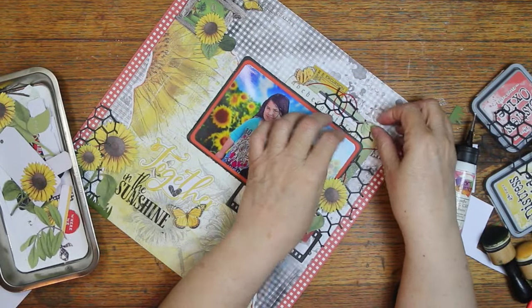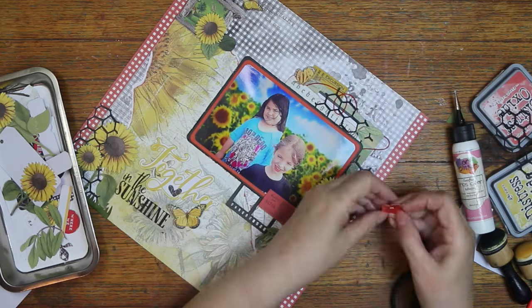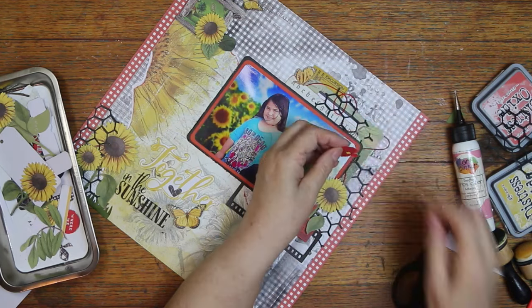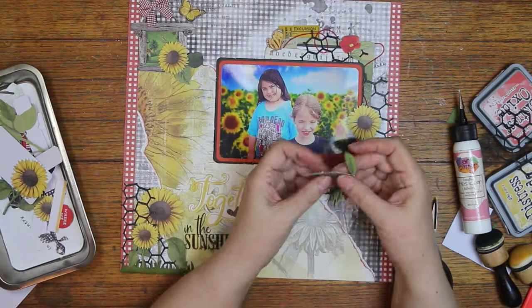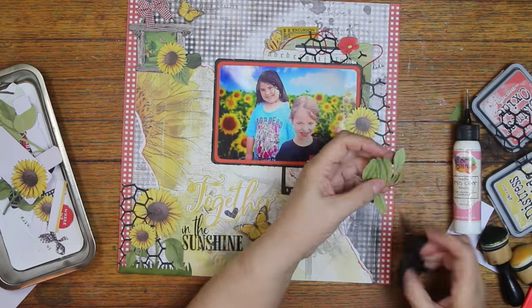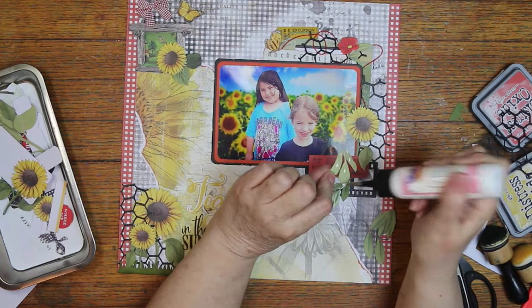I dropped one of those little pieces from the foam tape, and I wanted to make sure I could see it on the layout. I think my hand might have been over it, so I just tilted the layout to make sure it fell off. They have been there in photos before — I try to remember to make sure they're not there by the time I take the photos.